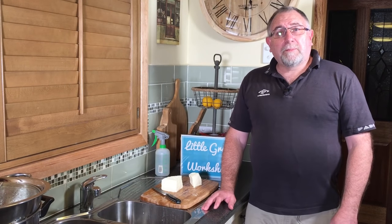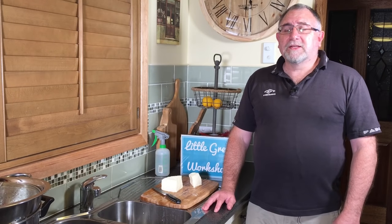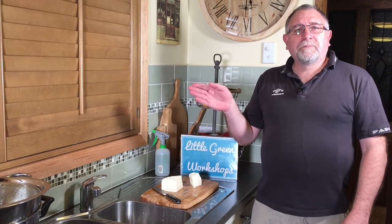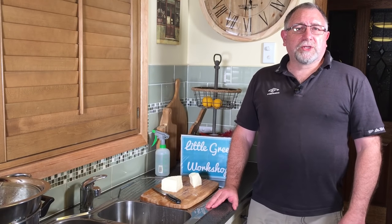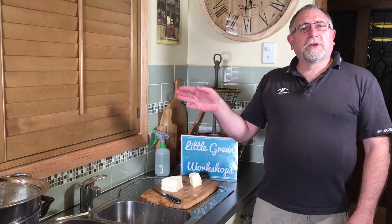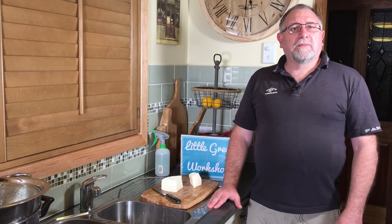You can also see another pasta filata cheese that I've made — this is called a quick mozzarella. Don't forget to subscribe to the channel, and if you want to pledge your support click through to Patreon — it'll keep the videos rolling. Alright, thanks for watching curd nerds, and we'll see you next time.